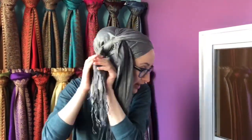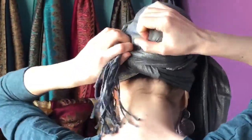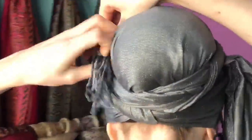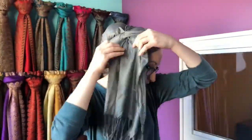Now I'm taking this end, folding all the fringes away, and then I'm going to tuck it on the side right here. You can tuck it underneath if you want it to be more secure. Some people find that gives them a little more of a headache, and some people find it makes it feel more secure. Totally up to you.